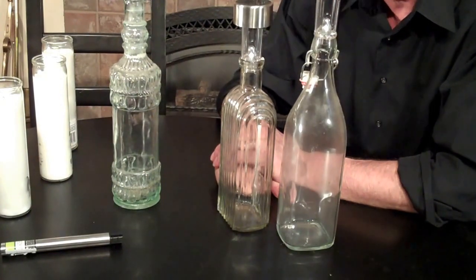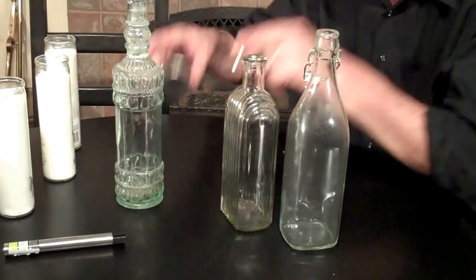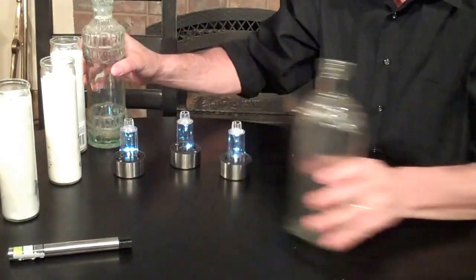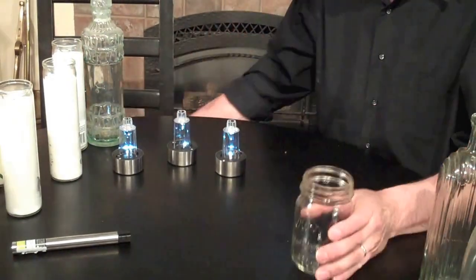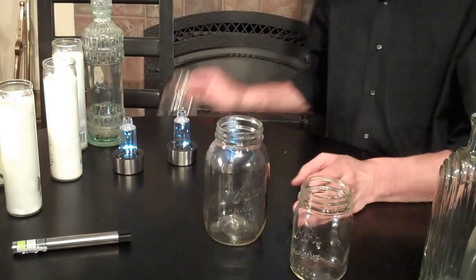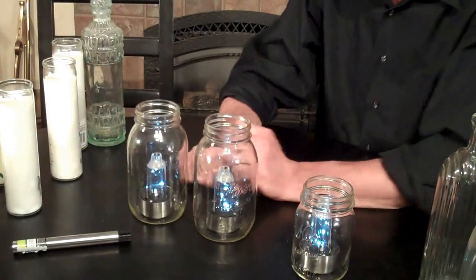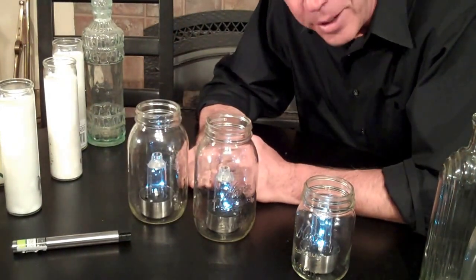Obviously the ones with more bulbs are going to be brighter. Now, this is just for the people on Pinterest — because I think it's really important — you can also take your mason jars and drop them in. What is it with mason jars on Pinterest?